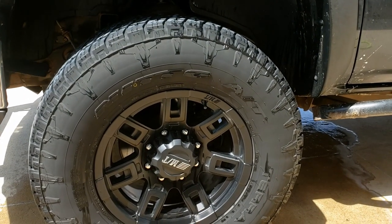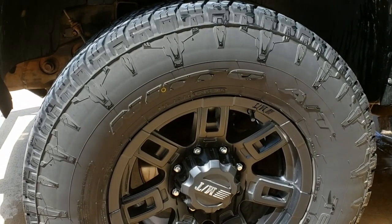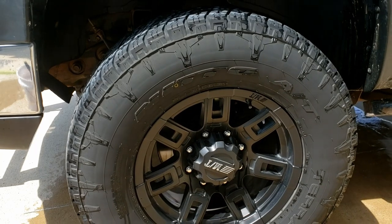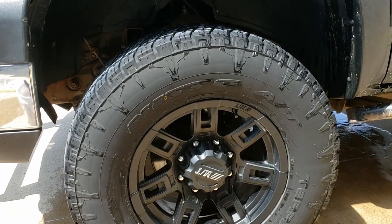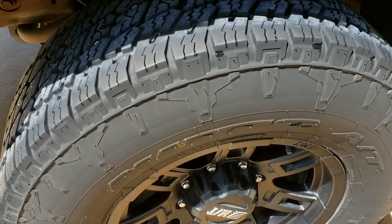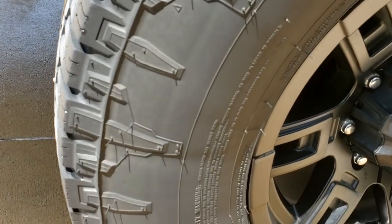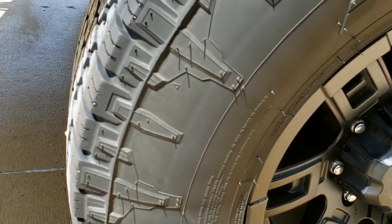I used Extra Tough diluted at a one-to-one ratio, and I've reached the capacity of this chemical — it's not pulling anything extra off. So this is about as clean as I'm able to get it. I went over it one more time, and this is absolutely the cleanest I can get it. There's still a white film on here, so I'm going to fail this one out at this point.